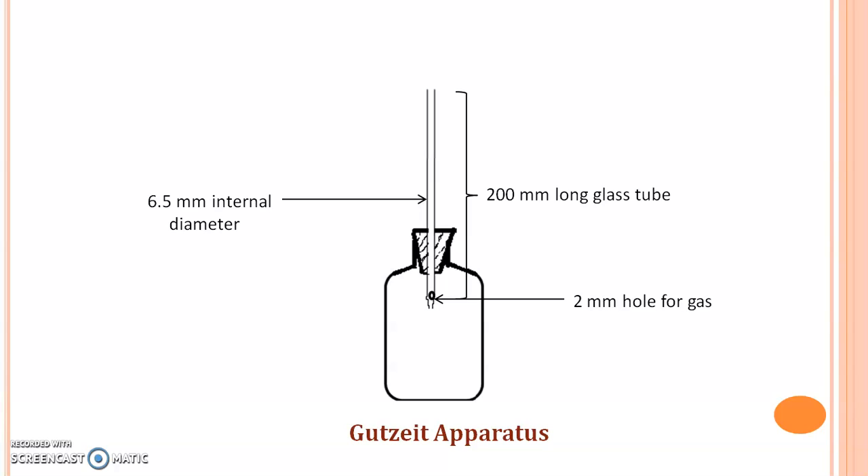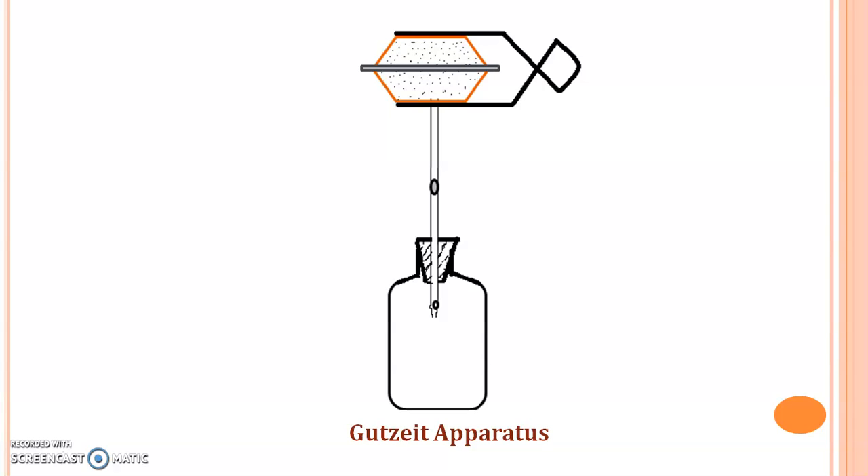While performing the limit test for Arsenic, you have to place a lead acetate soaked cotton plug at the center of this glass tube. The purpose of this lead acetate soaked cotton plug is to entrap the impurities coming along with the Arsenic gas — impurities like H2S gas — because this H2S gas will blacken the mercury chloride paper and affect the observation. This lead acetate soaked cotton plug is placed at the center of the glass tube, and the rubber bung at one end is held in position by means of a clip.